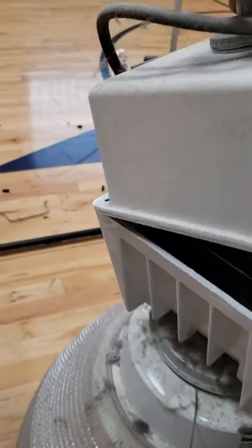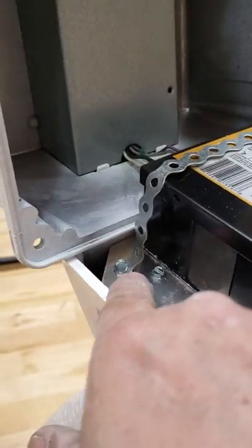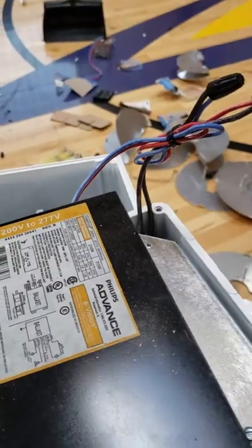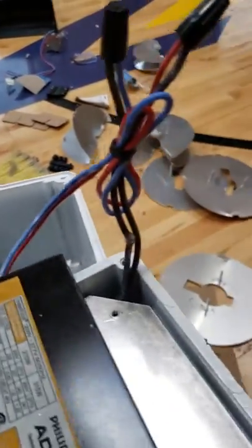Once you remove all four screws, you simply open it up and remove those interior screws to eliminate the ballast. You can cut these wires right here because you will no longer need this ballast.